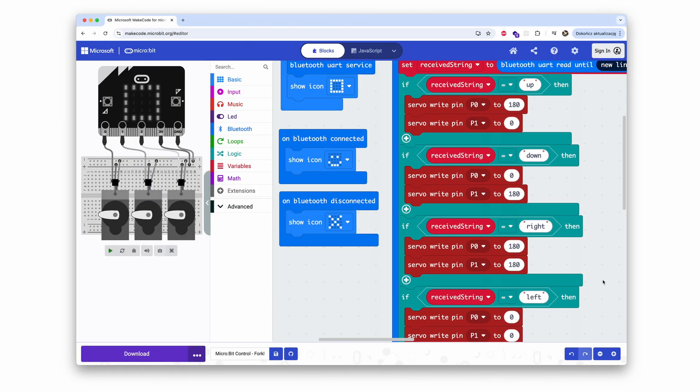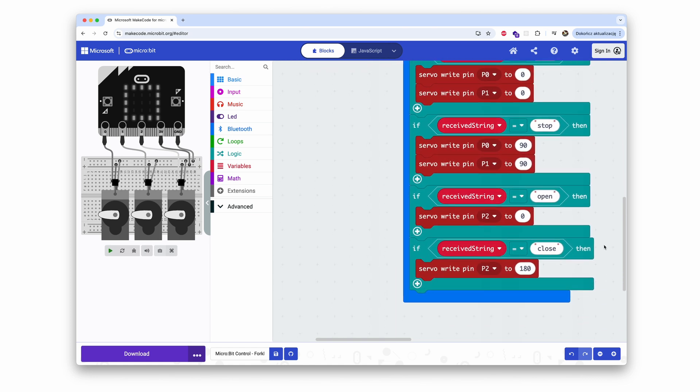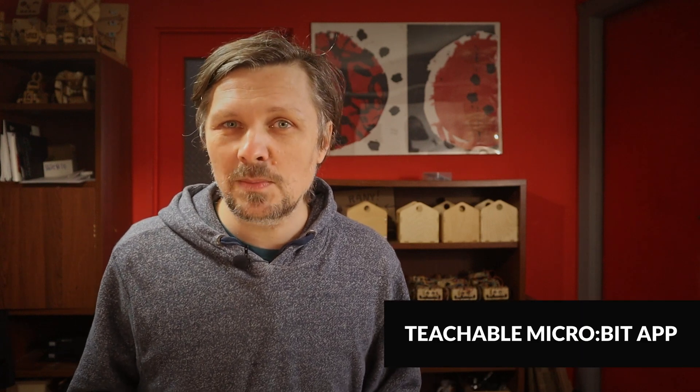On the microbit side, it will receive the class names I trained before, and with basic if conditions I can easily code it to do whatever I want. I wanted to control the motors in the wheels to turn according to the desired directions. For example, when the microbit receives the class name 'left', the motors are set to turn the robot left. In MakeCode, check that your project settings are set to make the microbit discoverable via Bluetooth.